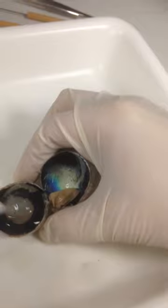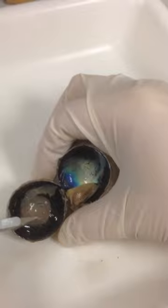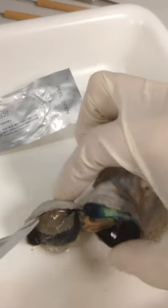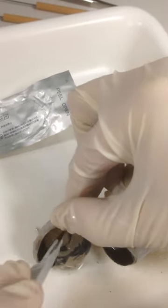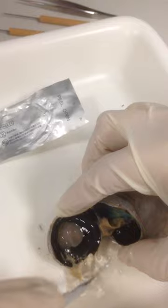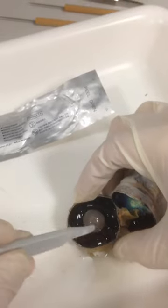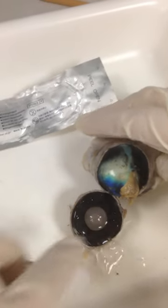I'm going to leave well enough alone there. So here's the front side of the eye, and I'm going to go ahead and let this fall out. I think this is the vitreous humor here in the middle of the eye. Now you can see there's the lens in place there. The iris going around the lens there.